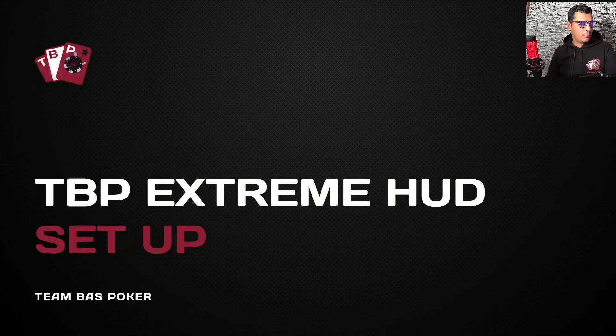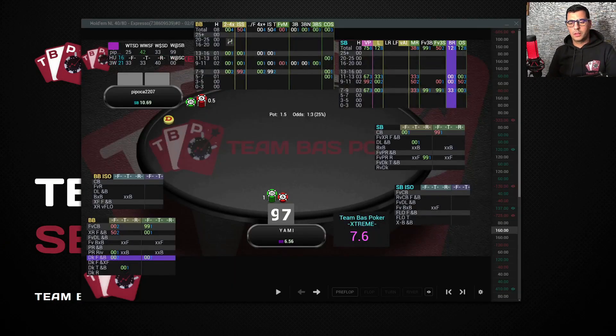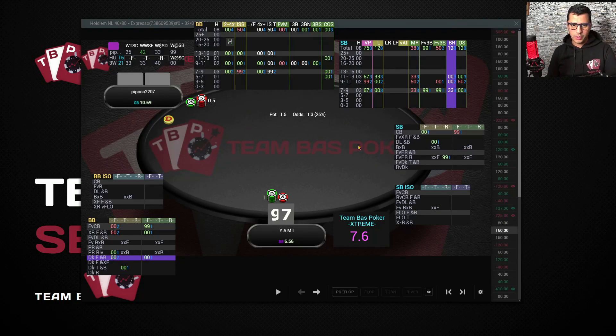For the heads-up format, it's much easier because we don't use the hiding feature at all — we just show all panels. In heads-up we need all the information about both positions to understand the player's style. Here is how we recommend placing the panels.